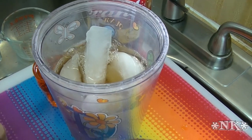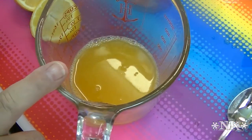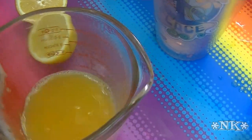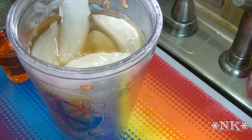Then I squeezed one Valencia orange. This gives you an idea of what this is — a copycat of one of the big boys who just came out with a new sipping drink. This is the juice of one Valencia orange, which is about a half a cup of orange juice.